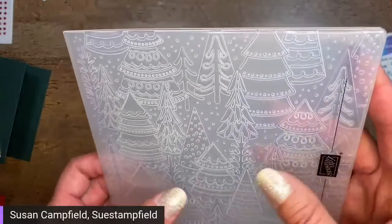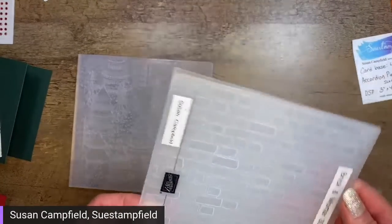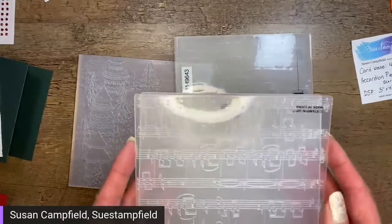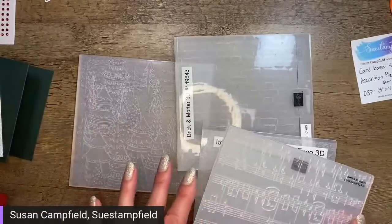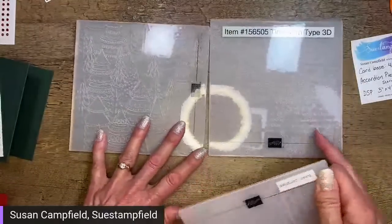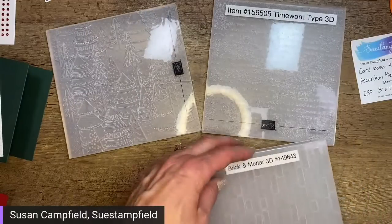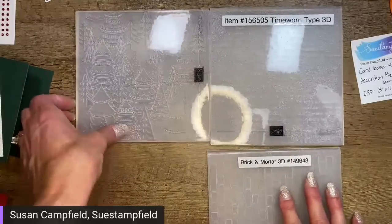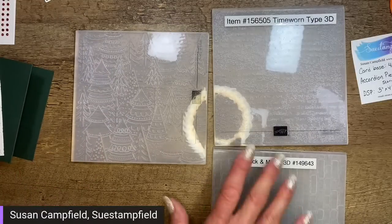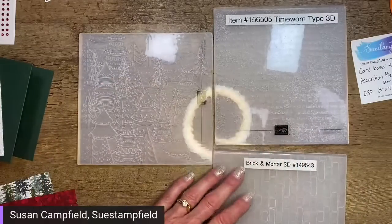We've also got the brick, time worn type, and musical notes — which would be great with a Christmas song sentiment, but we're not going that route. So our options are the whimsical woodlands trees, the brick, and the time worn type. Let me know your vote and we'll pick two of them — one for each card. I'm seeing votes for trees, time worn type, and brick and mortar.